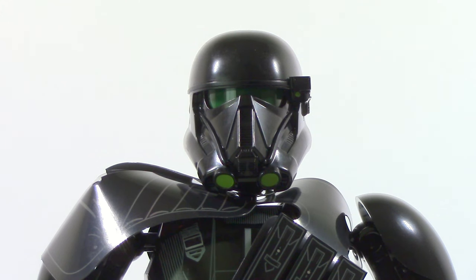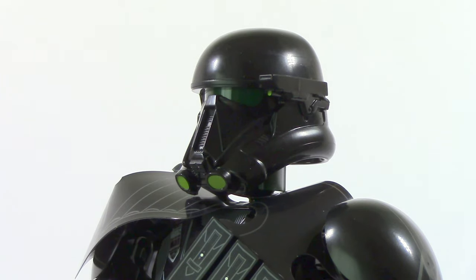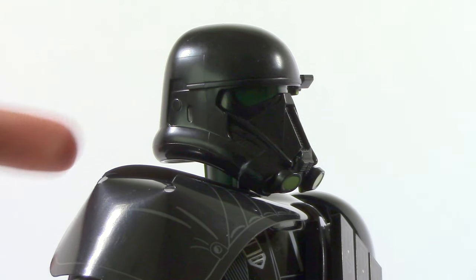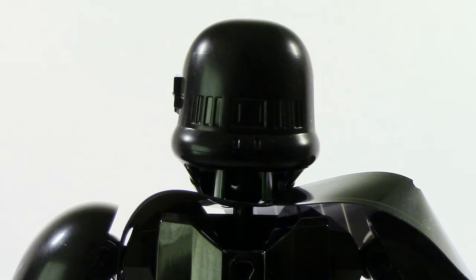For me, the highlight of this set has to be the helmet — they did a phenomenal job on it. You can see there are these two little green circles on the bottom and a dark green visor, which is an interesting color I haven't seen them use before, but it looks really good. On the side there's a little part coming out, very well done, and on the other side you can actually see little dents, which are really nice details. Even the back has some details to it.